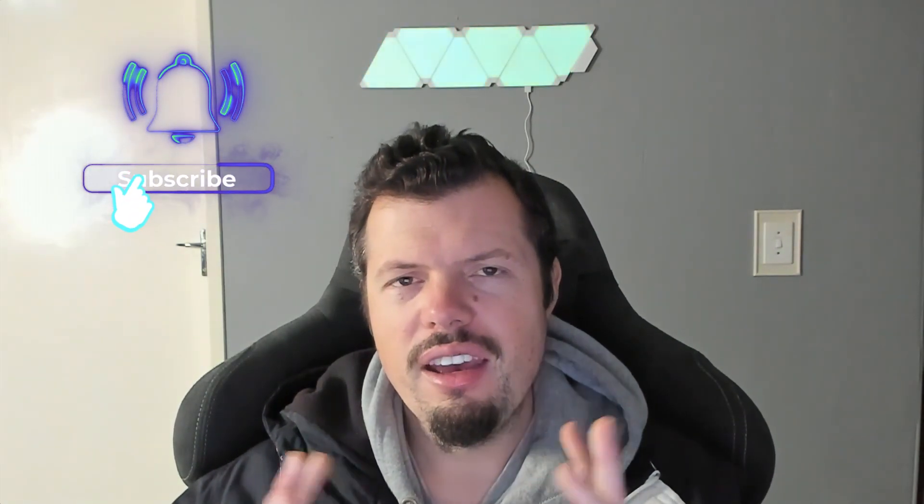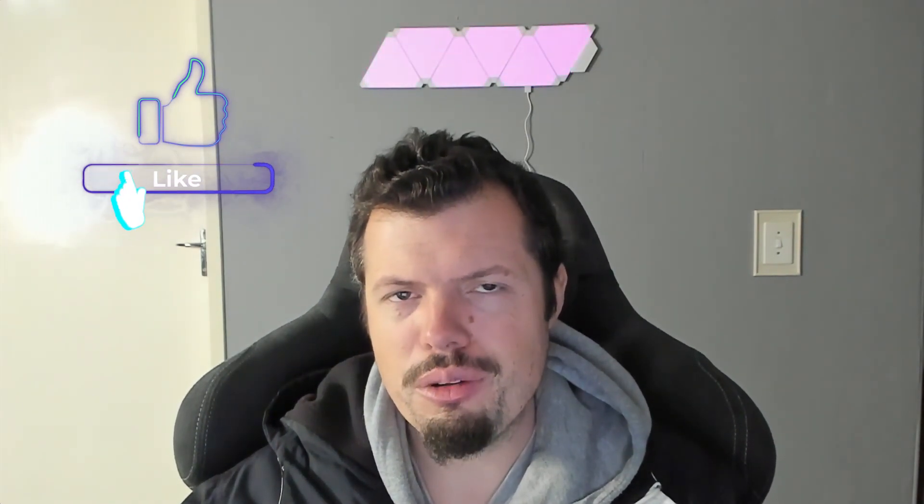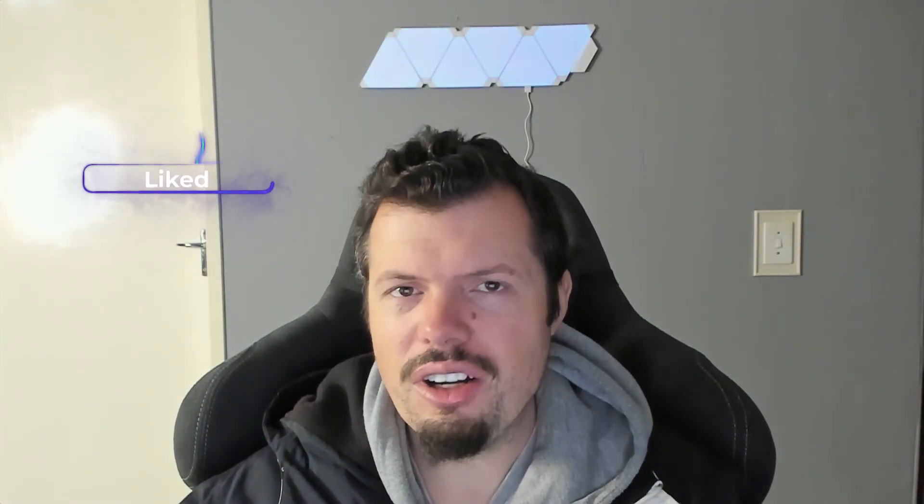Anywho, that is all I have for you this week. If you've enjoyed it please do hit us up with a like and subscribe. I'll see you probably tomorrow — there will be a review out — and then I've got another one planned for Monday. Until then, hope you guys stay safe, keep well, and I will see you on the flip side.